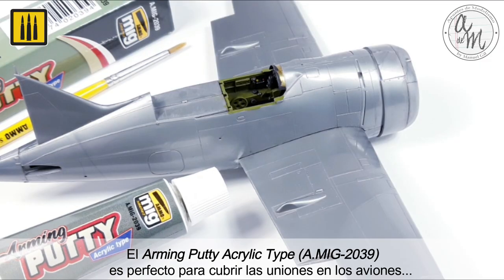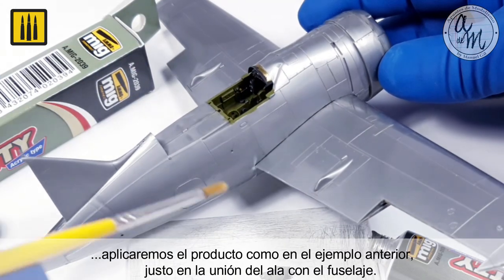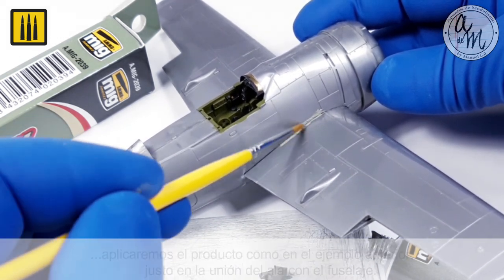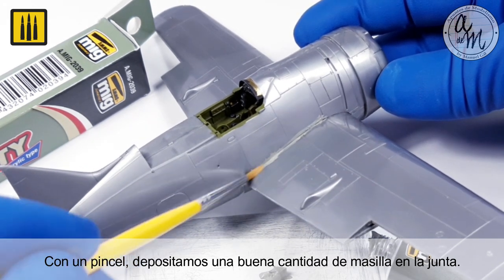The arming putty acrylic type is perfect for covering the joints on aircraft. The product was applied as shown in the previous example, only to the junction of the wing root and fuselage. Using a brush, a good amount of putty was deposited into the joint.